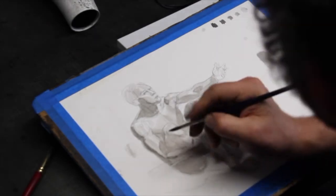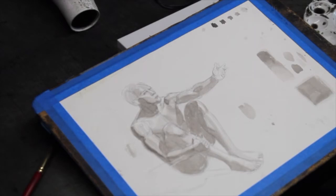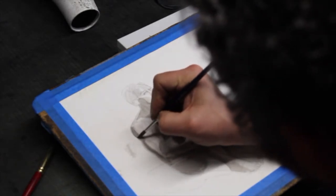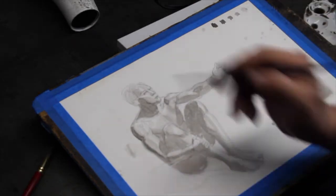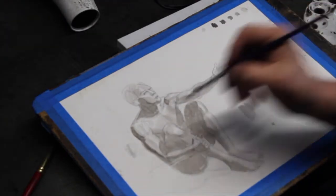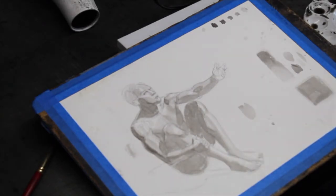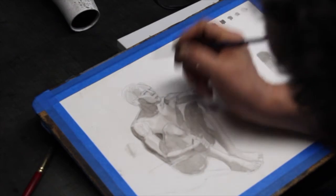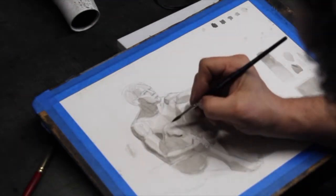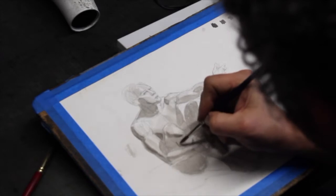Everywhere you see a body shadow, there necessarily has to be a core — otherwise the forms don't turn. Keep checking your values against the edge of your paper. There are some places where instead of reflected light, the form goes a little bit darker along the edge. So we've got this kind of dark silhouetted edge on this side. All I'm doing right now is looking for the shape of my core shadows. You do one task at a time and you do that task more effectively. You try to do a bunch of different things at once, you fail — too much to juggle.